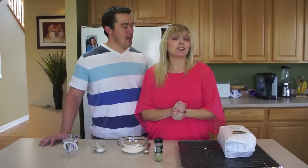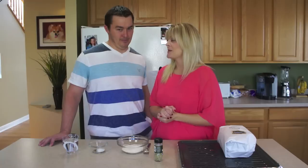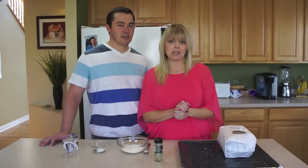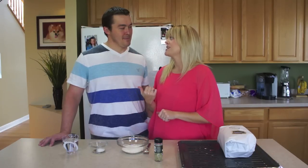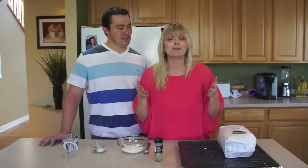Today on Amateur Kitchen, Chris and I are making some prime rib. That's right. This is Grandma Lucan's recipe, so you know it's going to be good. And I have Chris here to help me. Actually, I really have you here because I want to show everybody that you don't have to know how to cook to make prime rib.